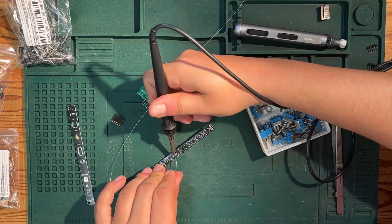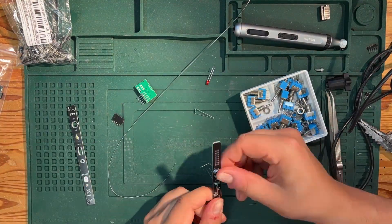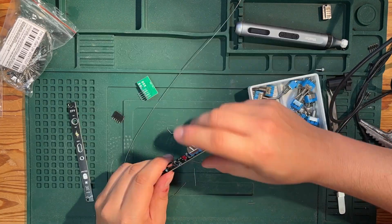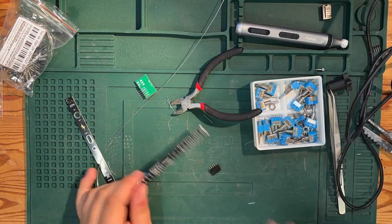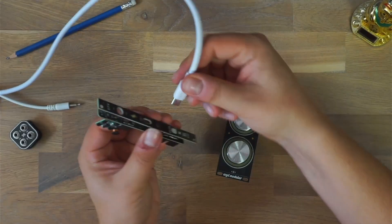During assembly though, I realized something wasn't quite right. The switch we picked turned out to be much taller than the USB-C port, which meant it didn't sit flush with the PCB and basically made the USB-C port unusable. So for this build I just left out the switch completely.